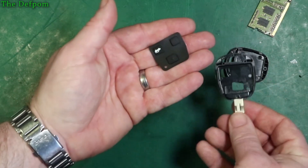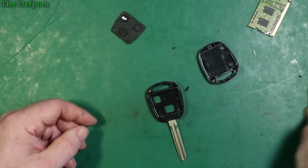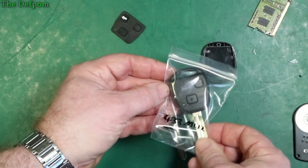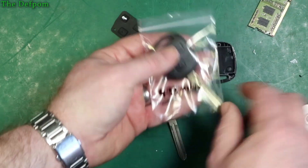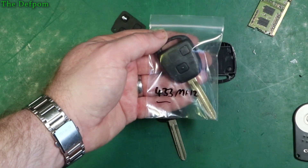This has got a three-button pad on what's a two-button remote. You can always cut the hole out — there's obviously no electronics in this one, but you can buy those separately. I did actually buy another key previously which turned out to be a 433 MHz transmitter, when I actually need a 315 MHz transmitter.